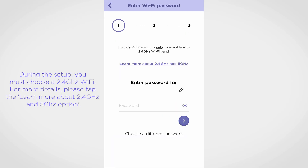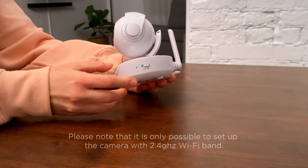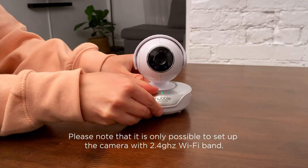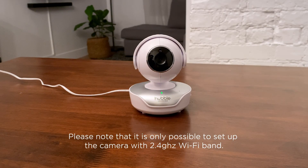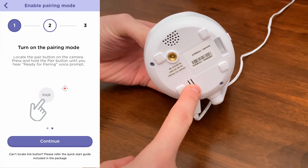Enter your Wi-Fi password or choose a different Wi-Fi network if needed. Make sure the camera is plugged into a power source. Switch on the camera and wait until the LED starts blinking. Press and hold the pair button on the camera until you hear the 'ready for pairing' voice message.